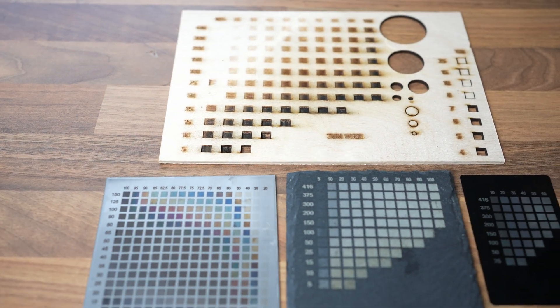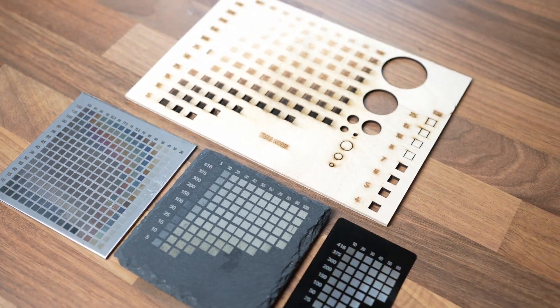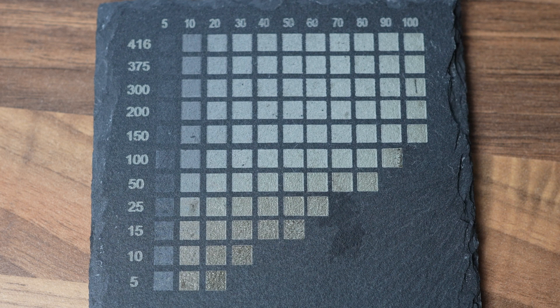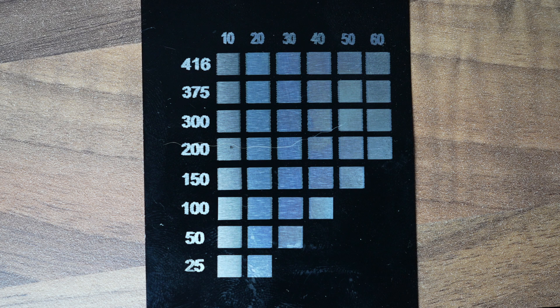Here are the tests done — on the left is the speed of the machine in millimeters per second, and on the top is power. On wood it entirely depends on how dark you want your engraving to be and on the thickness and type of wood. On stone, the fastest result was white and clear at maximum speed and 40% power. Best results for aluminum was maximum speed and 20% power.